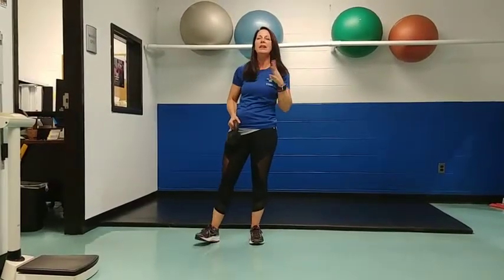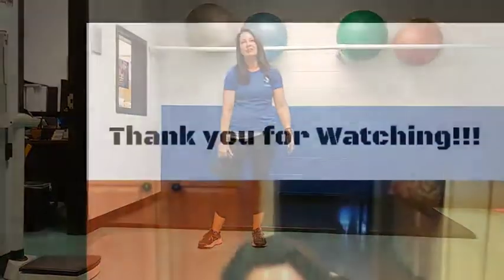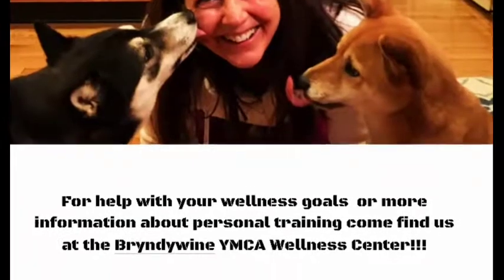If you have any questions about this exercise, feel free to see me or any other wellness attendant at the YMCA Wellness Center. Thank you.